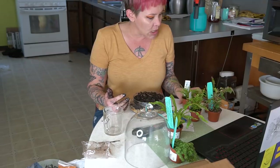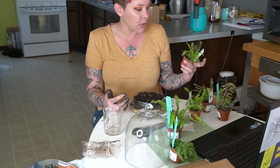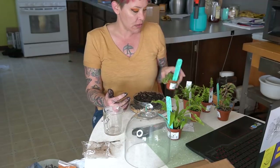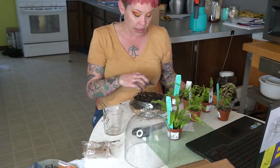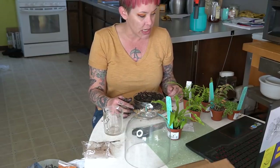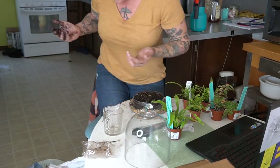I picked up a compact begonia that flowers, which I thought would be cool, plus a bird's nest fern, a few lemon button ferns, and some miniature Pilea depressa — called tiny tears. I probably bought way too many plants and may not fit them all in, but I'll get at least the ferns and the begonia in. I wanted the begonia for its flowers, and then maybe we'll add a top dressing too.